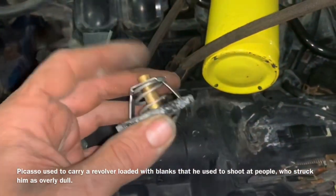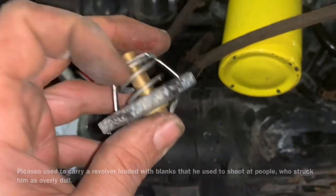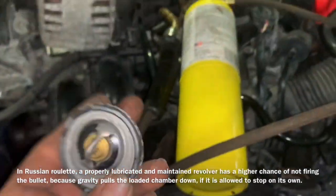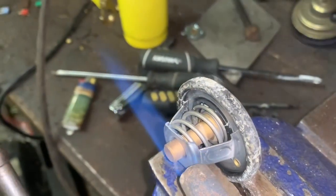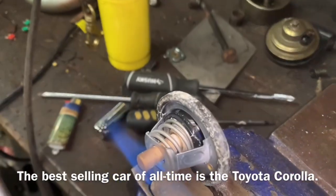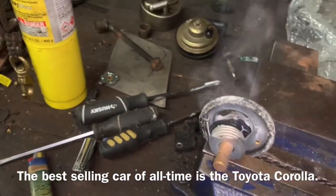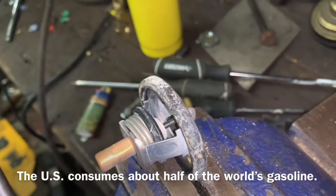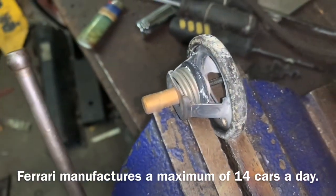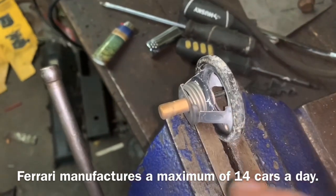Quickly talking about this thermostat and how it works: on the inside of this barrel right here there's wax, and as the wax melts at a certain temperature the spring pushes open the barrel, which then opens the thermostat. We're going to take this and give it a little test with a torch to see if we can actually make this thermostat open and close in front of our eyes. Look at that — with it open like this we can actually see the whole seal. Even if this was good we're still going to replace it because we've removed it and superheated it — who knows how hot that thing got.